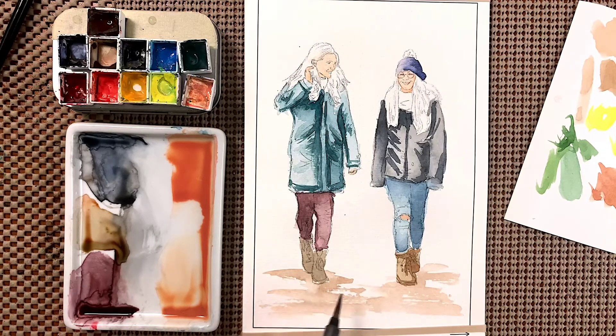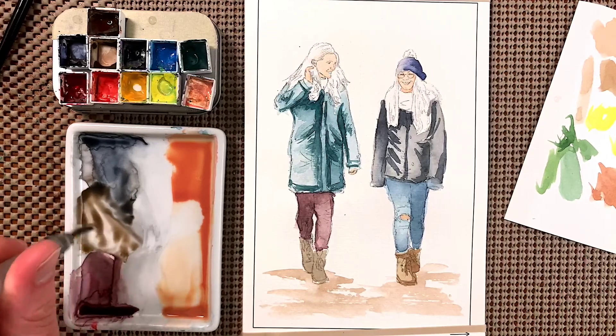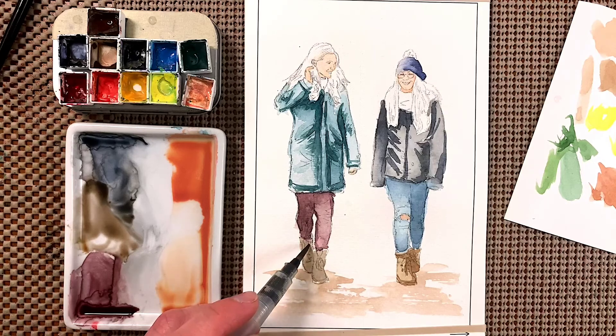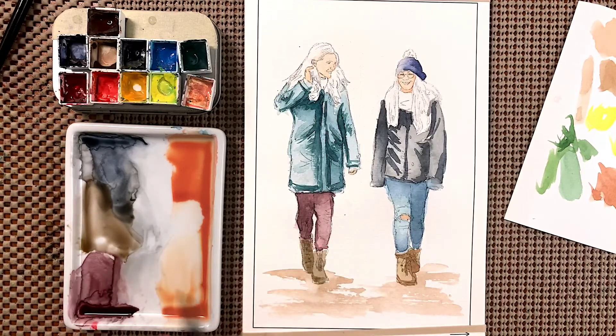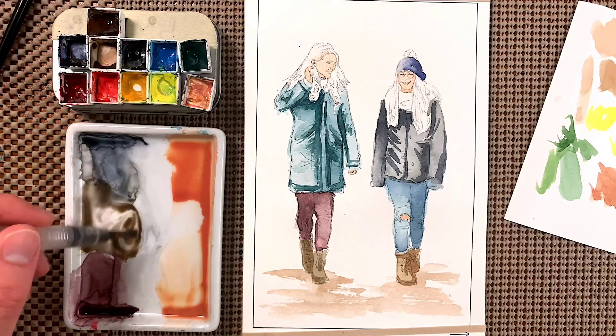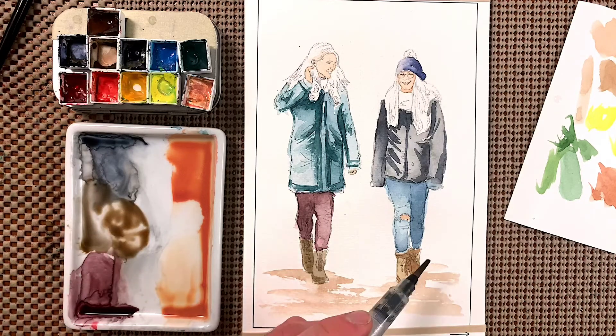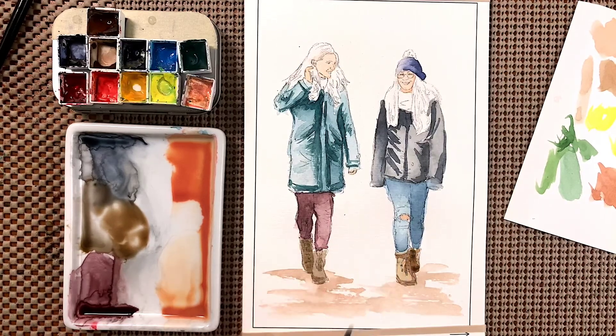The boots are pretty much dry so we'll get a little more dark brown, put these ones more in shadow, and put a little bit of shadow on these ones too. Then get a little brown mixed in here and put it over the one in the back — see how it creates that separation much better. We're good on the boots.